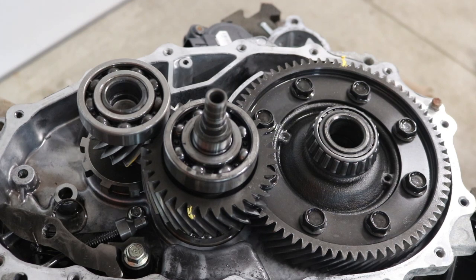Hey everybody, it's Ben here, and this is a Nissan LEAF transmission, or gearbox — it's really just a single speed gear reduction.